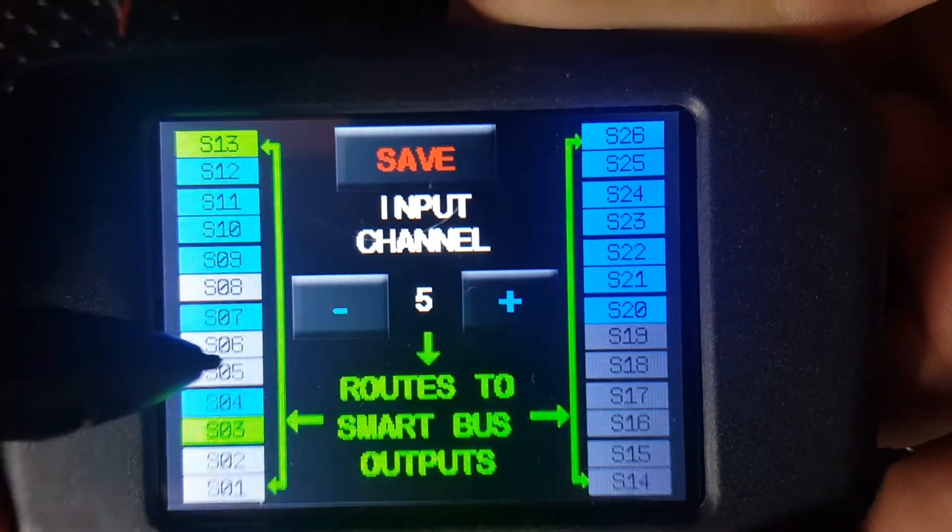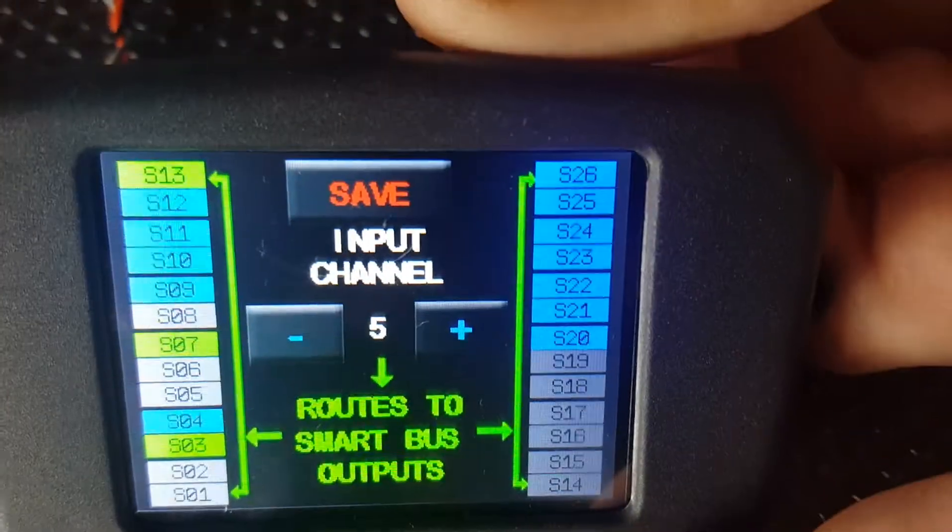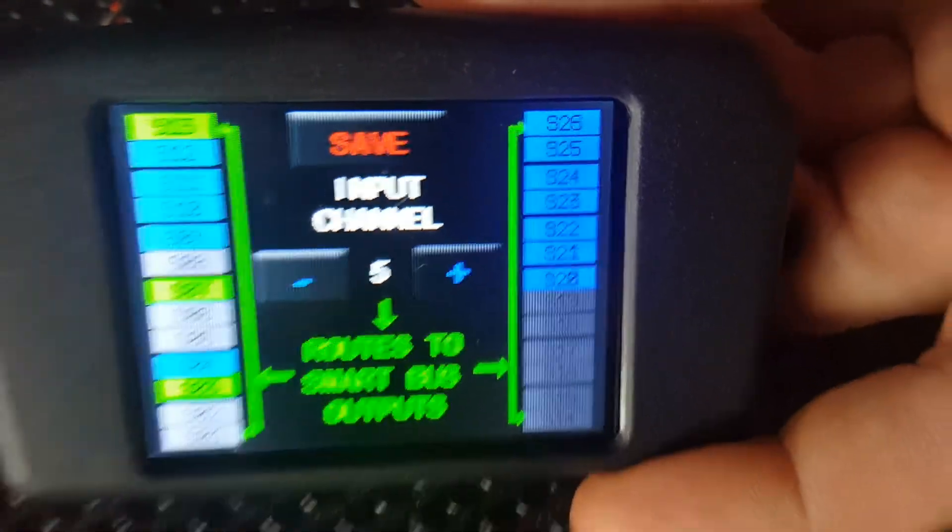So I'll try and push on the grey ones and nothing will happen. If I push on channel 7 which is blue, it'll change to green, and if we pan back over to the servos now, you'll notice that they're both moving.